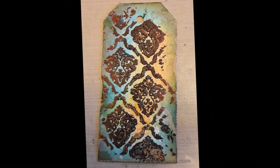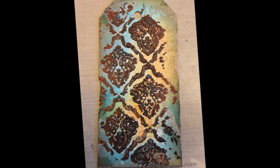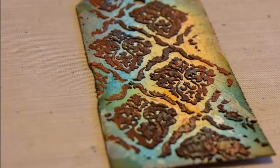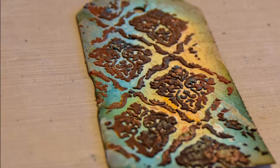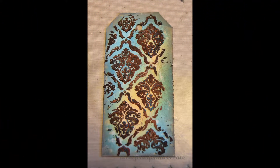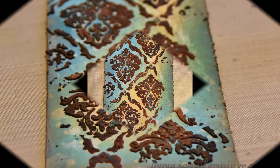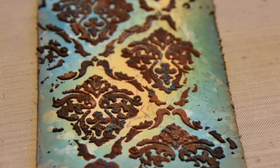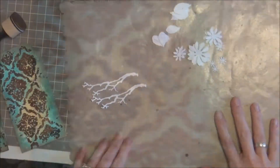Here you can see the post-stencil result on the distress ink card up close, and then on the oxide card I was a little heavy-handed with my paste so it went under my stencil a bit, but I think it still has a neat look.